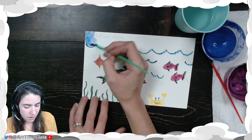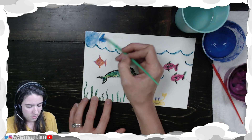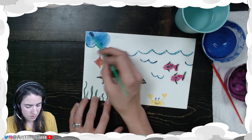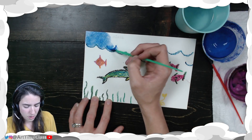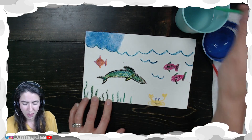Right now the color is fairly light, so I'm going to do that on the top area — one, two, three, four, five. You see how the color got darker? The last time we did a crayon resist painting you got to explore. This time I want to see if you can try to match the value of the color.